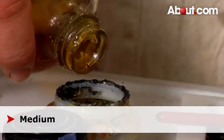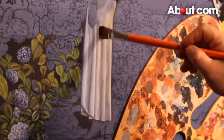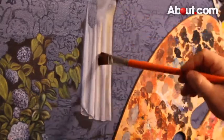Medium is another important item you'll need for painting. There are a number of different mediums available, depending on the type of paints you're using. Mediums help you stretch out paint, making it a little easier to blend.